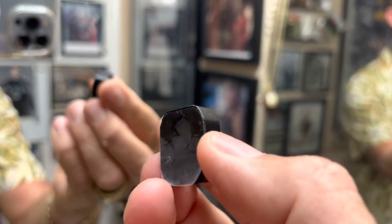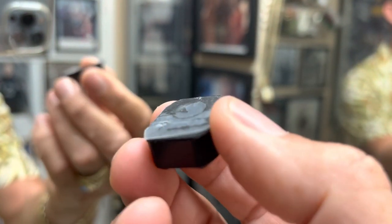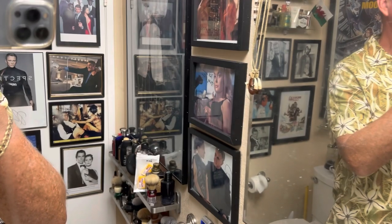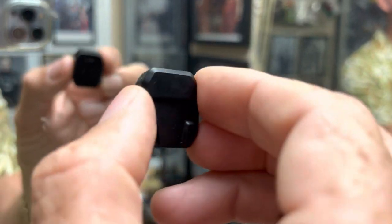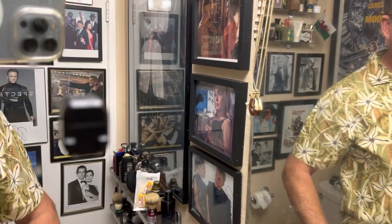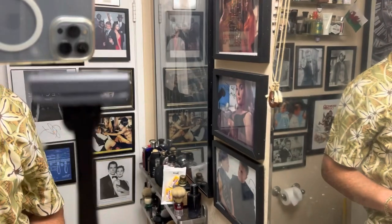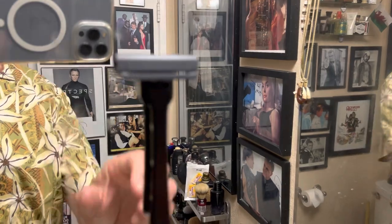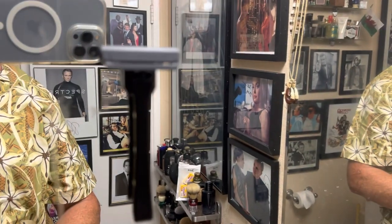Here is the base and you can see it's got that plastic protecting the back — that's where the micro suction cups are. Let me take that plastic off and stick it right here on the mirror. There you go. Very handy if you're traveling, very handy to have in a hotel room.